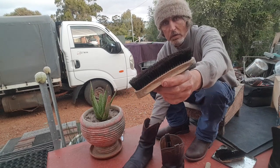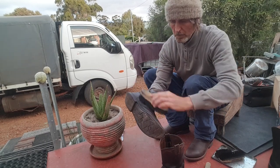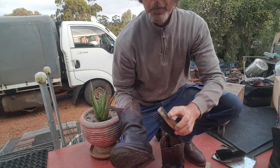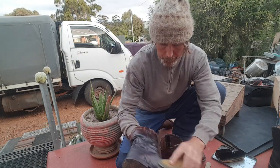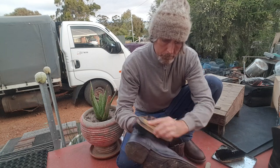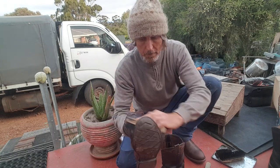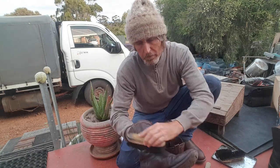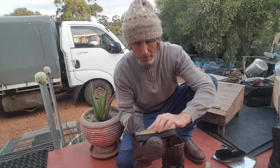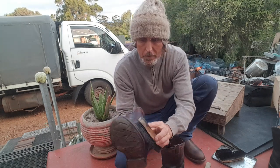This is the type of brush you use for taking the polish off and shining it - just like this. I'm left-handed but I'm also ambidextrous. My right arm is my strongest. See them coming up nice and shiny.